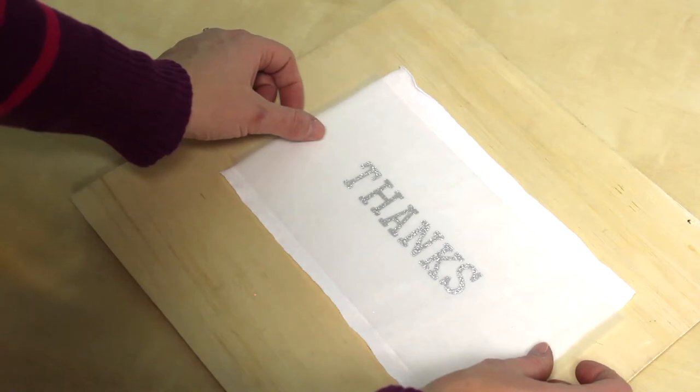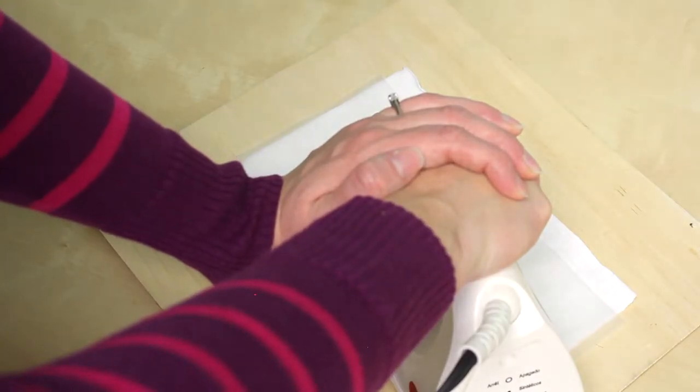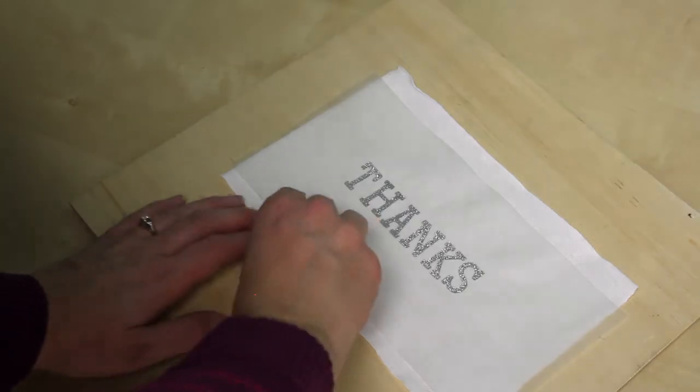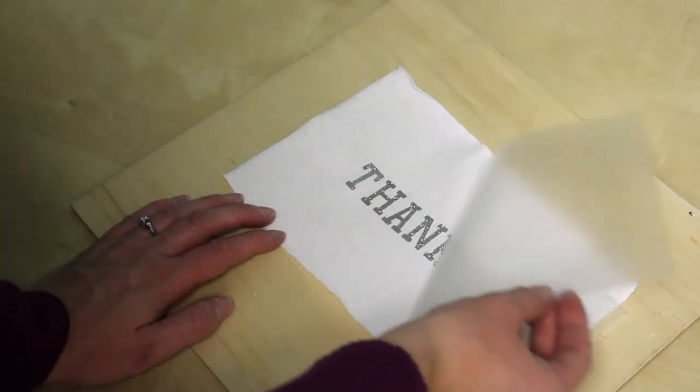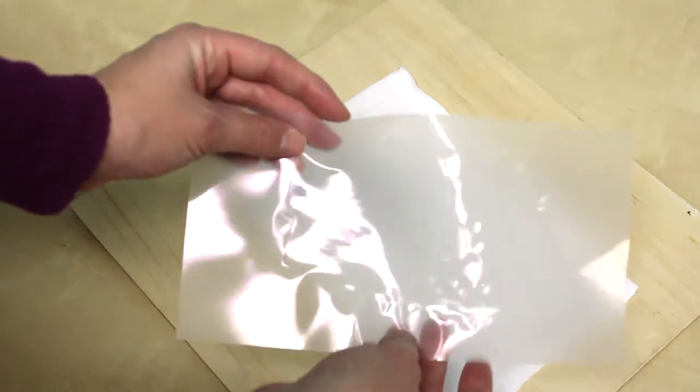Some people are concerned about our backing, thinking that it's going to melt onto their iron. However, it is a heat-resistant backing and it is safe to use with an iron, as long as your iron is at the heat we recommend on the packaging and you don't hold it down longer than recommended. If you're still concerned, there's no problem placing a piece of paper between the iron and the iron-on. It's totally fine if the heat-resistant backing wrinkles up a little bit — that's normal.